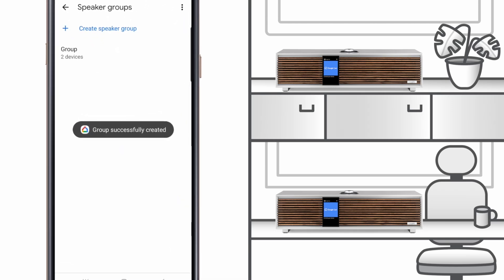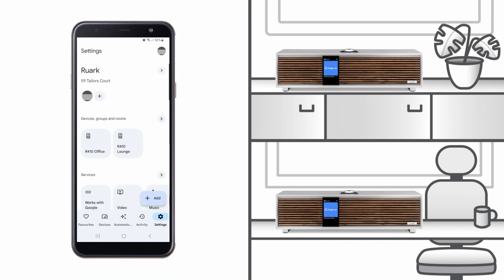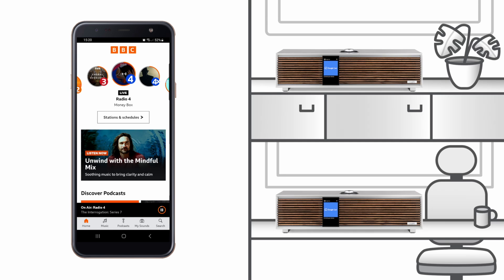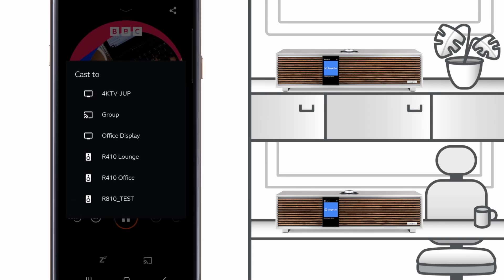With the R410s assigned, now if we open an app such as BBC Sounds and we tap on the Connect to a Device icon, we then see a list of devices that we can play to. Here, we can see R410 Lounge, R410 Office, and Group. To play to individual R410s, we select a single device, but to play to a group, we simply select Group.